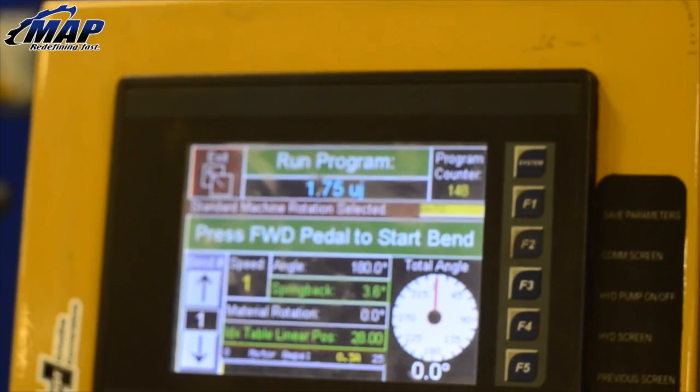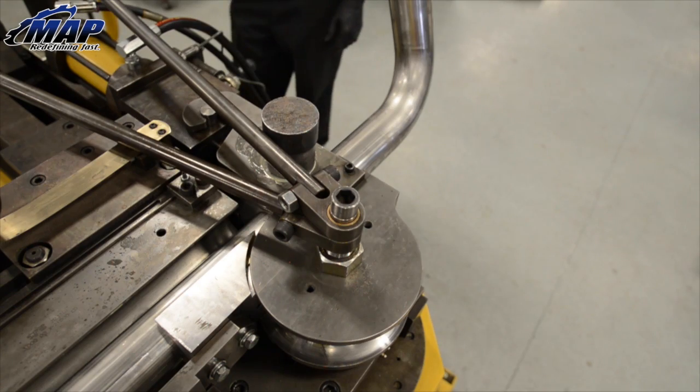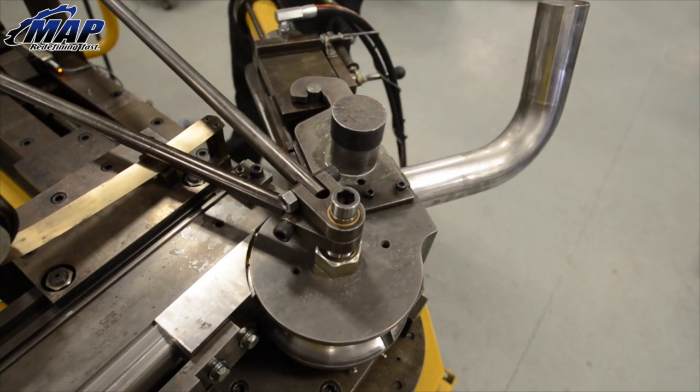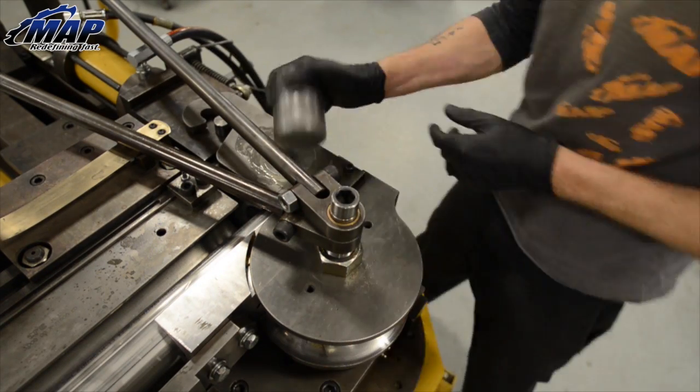Once the material is prepped, a program is created with a desired bend angle, rotation, and linear movement. If multiple bends are needed, this can be added in as well. Then we lubricate the inside of the pipe and the mandrel, press start, and watch it take shape.